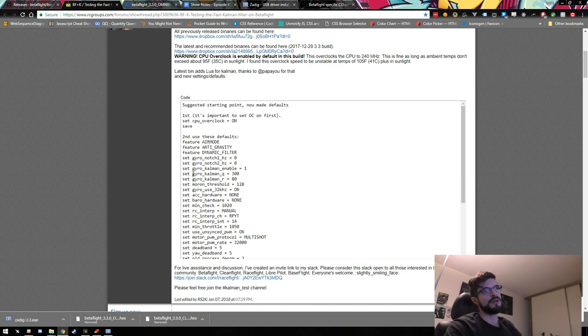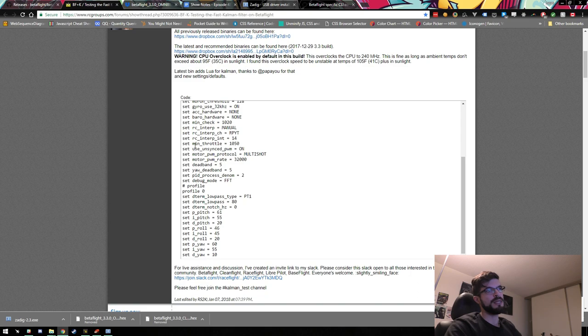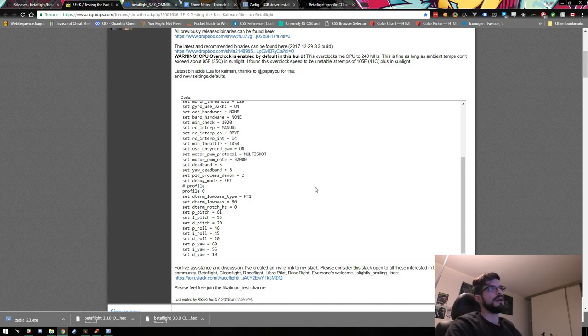A few more settings: Kalman filters are enabled, and there are parameters called gyro_kalman_q and gyro_kalman_r — I need to check with RS2K what those gains actually do and I'll cover that in the second video on tuning. There's also gyro 32 kHz enabled — if your FC doesn't support it make sure you turn that off. The quad is set to use unsynced PWM at 32 kHz to match the gyro update rate. The current recommendation is to use Multishot, which seems to give better results than Dshot — possibly connected to why Raceflight always used Multishot with this type of filtering.